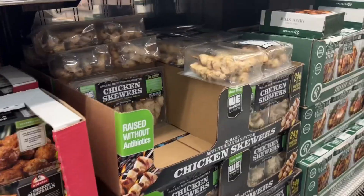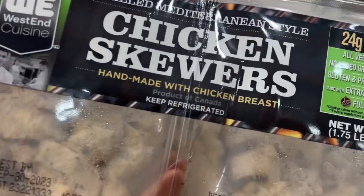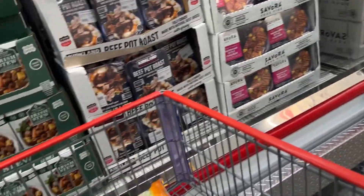And it's worked every time. These chicken skewers are awesome — you can eat them cold. I love these. 24 grams of protein, no antibiotics. These are going to go great with Caesar salad.